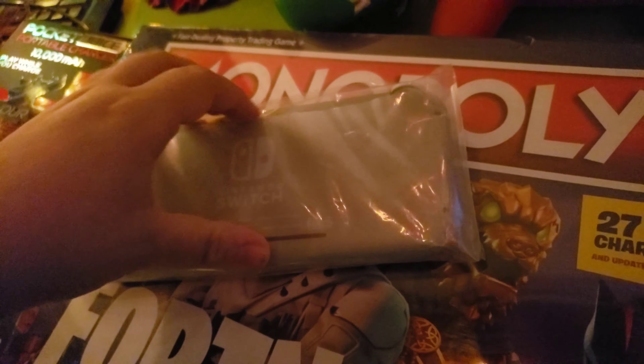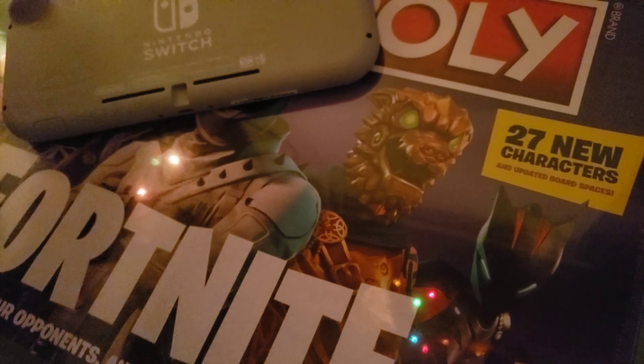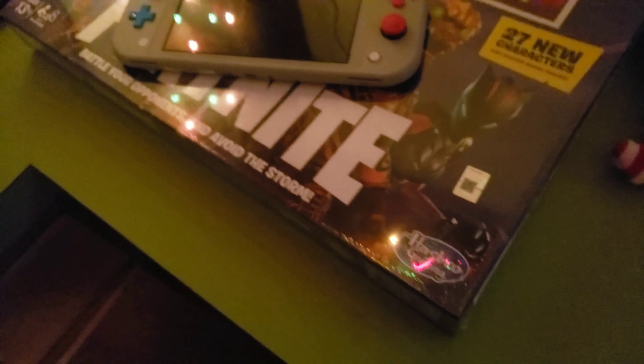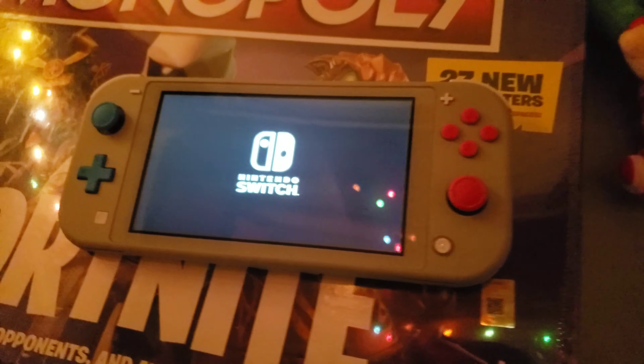Wow. So I think we just let that down... Wow, feels so nice. Oh my goodness gracious. We got the charger right there. Wow, this feels really nice. Time to power it on. Oh, it smells new. That's what I like to see.